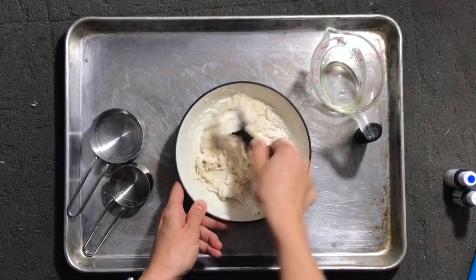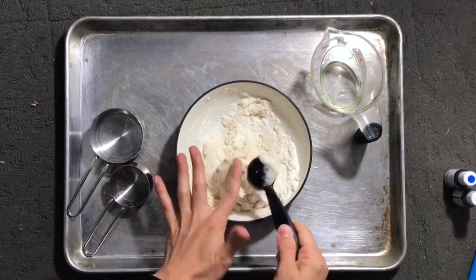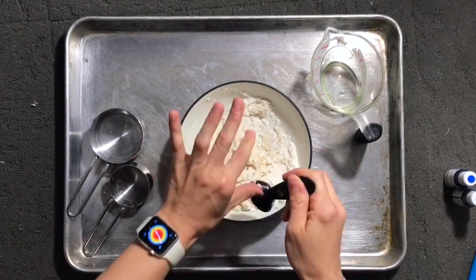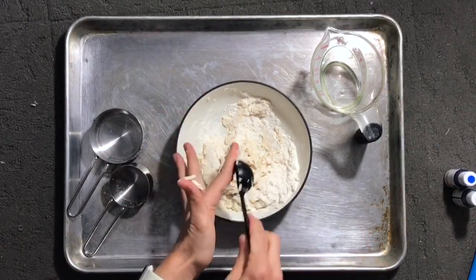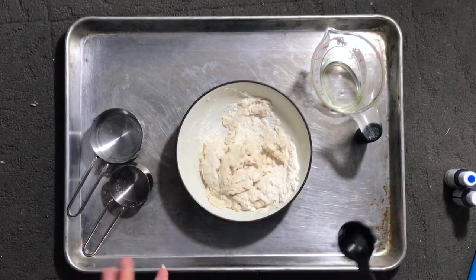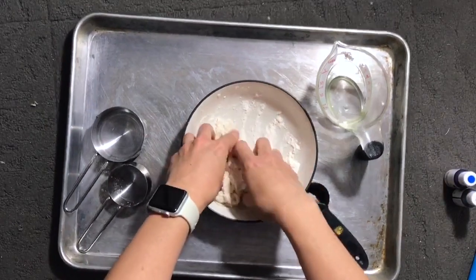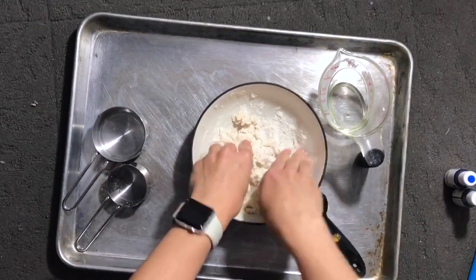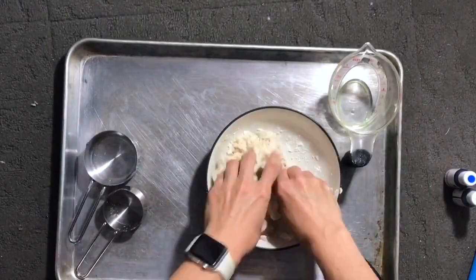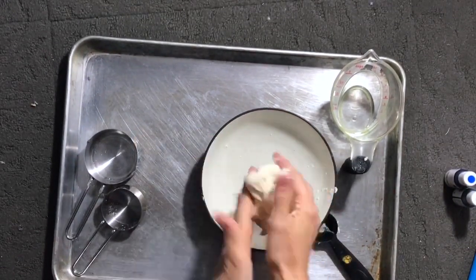Get your hands in there and start to really work it together. You want your dough to feel kind of like play-doh. If it's really too sticky, that means you probably added too much water and you'll need to add a little more flour and salt mixture. If it's dry and too crumbly, you can add a little bit of water at a time. It's better for it to be dry and crumbly and have to add water than to be too wet and sticky. I'm putting my hands in and kneading the dough — it'll come together if you keep working it.